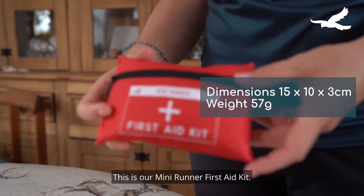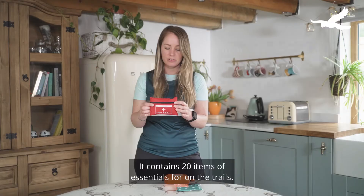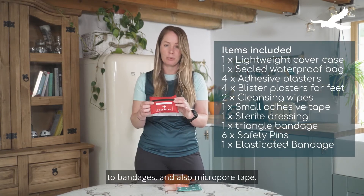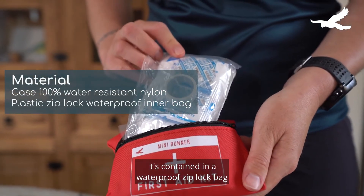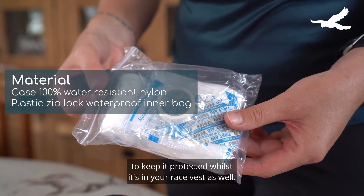This is our mini runner first aid kit. It contains 20 items of essentials for the trails, everything from blister plasters for your feet to bandages and also micropore tape. It's contained in a waterproof ziplock bag and it's got a really nice cover case to keep it protected whilst it's in your race vest as well.